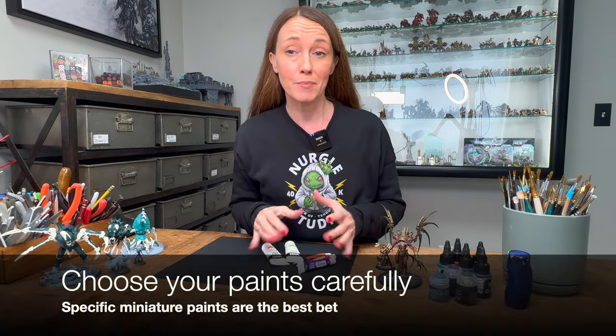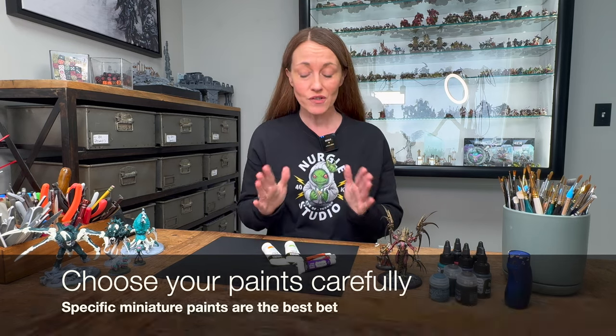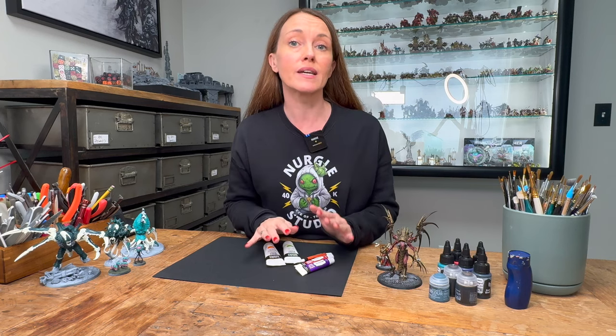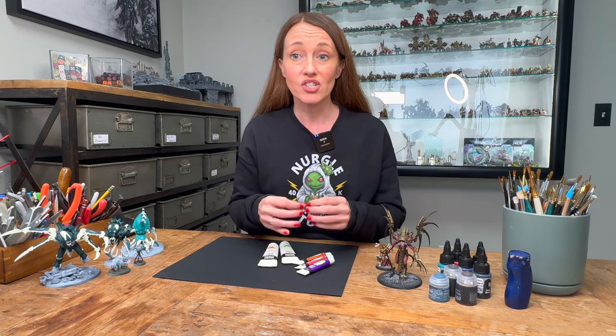Moving on to the second mishap: resorting to using the wrong type of paint. It is essential to understand that not all types of paint are created equal — not even all acrylic types of paint are created the same way. Using the wrong paint can result in a lumpy look; it can be over-painted, over-saturated — it just isn't the same.